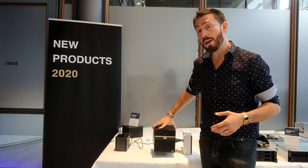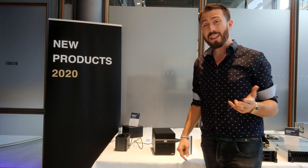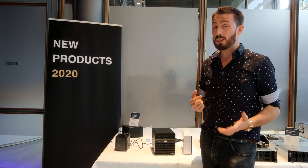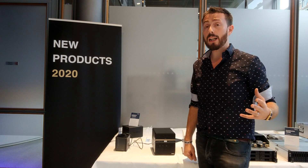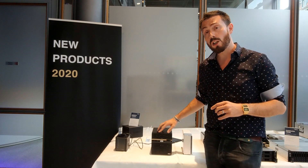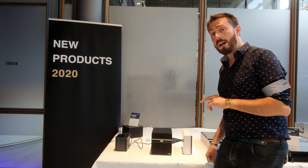The DS420J arrives with one gigabyte of DDR4 memory. Thanks to that CPU we'll see solid performance in applications like Drive client, and in bench testing of this device we did see performance in things like Moments and a number of video applications as well. You can forget about Plex transcoding on this, although it will support Plex generally.